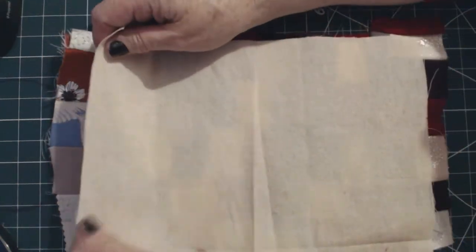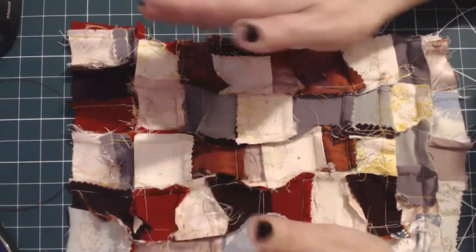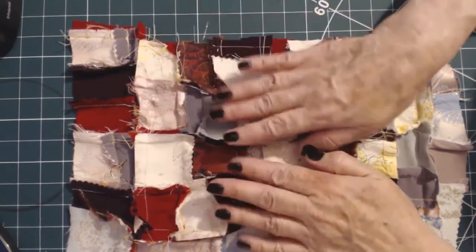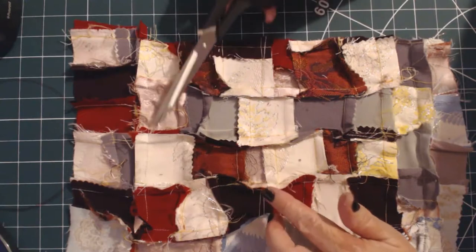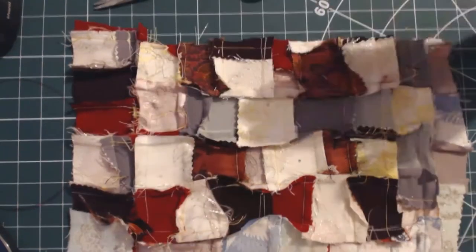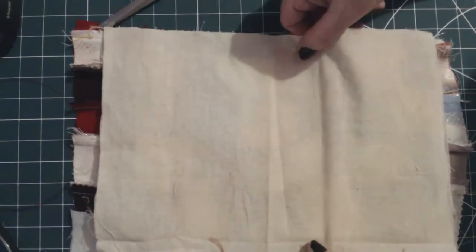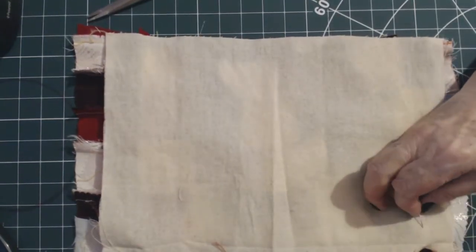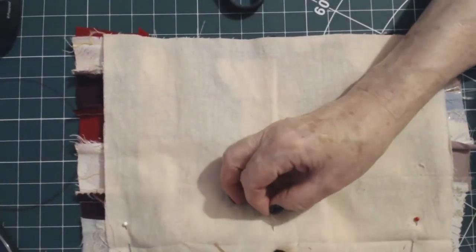This is the backing for this fabric. I've pressed it open. I've not paid too much attention to the seams — that's not the point of this. The point is to make the fabric; this is going to be hidden, so who cares. I've trimmed off some of the more bulky seams, especially at the crossing points, just so they weren't too thick and wouldn't poke through the work. I'm going to place it there — we've got a little bit of overhang. I'll pin this all the way around and then tack it. You know what tacking stitches are.